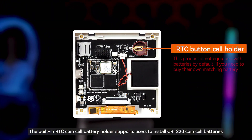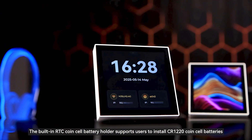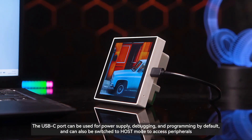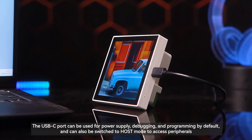The built-in RTC coin cell battery holder supports users to install CR-1220 coin cell batteries, ensuring that time information is not lost when power is off. The USB-C port can be used for power supply, debugging, and programming by default, and can also be switched to host mode to access peripherals.